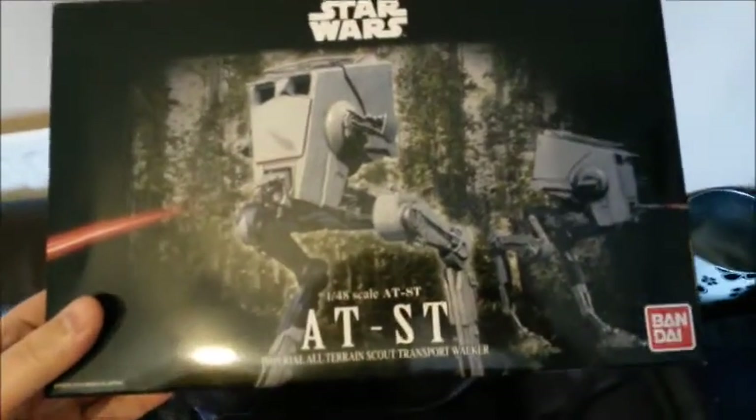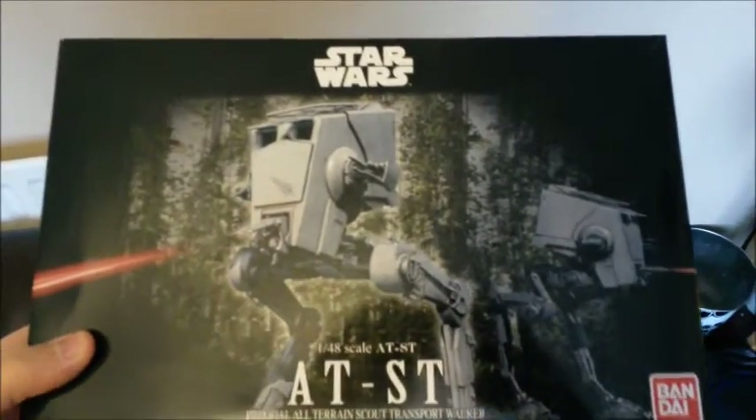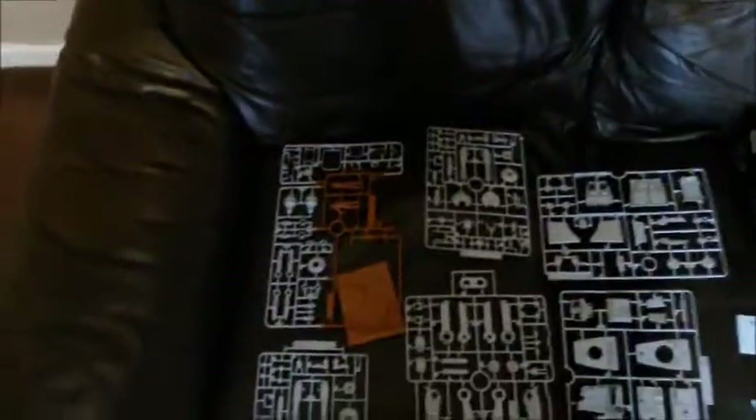As you can see, it is the Star Wars Bandai AT-ST. My wife bought me this for Christmas — this was one of the kits I was going to buy with that £70 I had left in the fair box. It's pretty nice, and you get a few pictures of what it looks like built up. Not bad — cost £16 from an Amazon UK seller based in Japan.